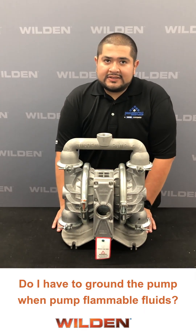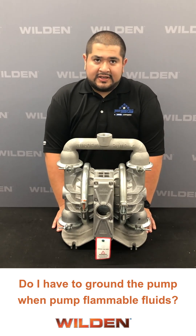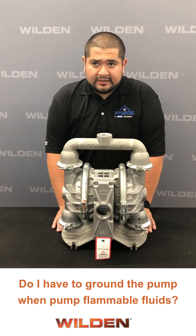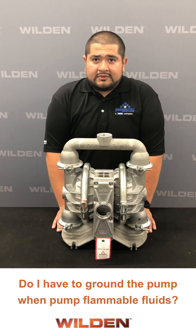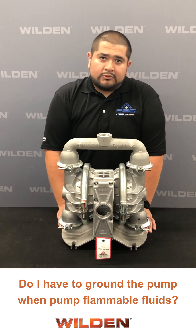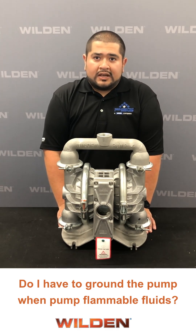Another frequently asked question is: do I have to ground the pump when pumping flammable fluids? The answer is yes. When pumping flammable fluids or in explosive environments, you will need to use a fully conductive ATEX-rated pump that is grounded. For the ATEX-rated pumps, the muffler plate will provide a green bolt where you attach the grounding wire. For conductive plastics, there will be a grounding lug on the liquid chamber that will allow you to easily add a grounding wire.